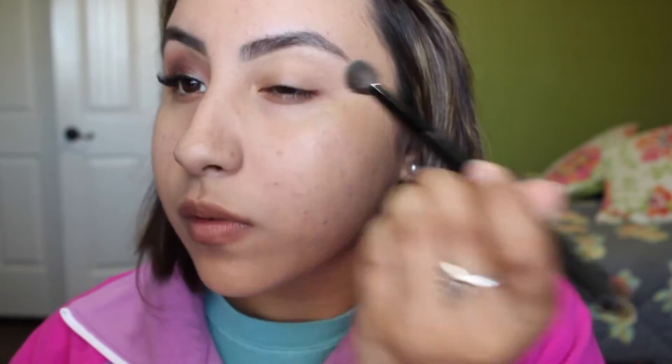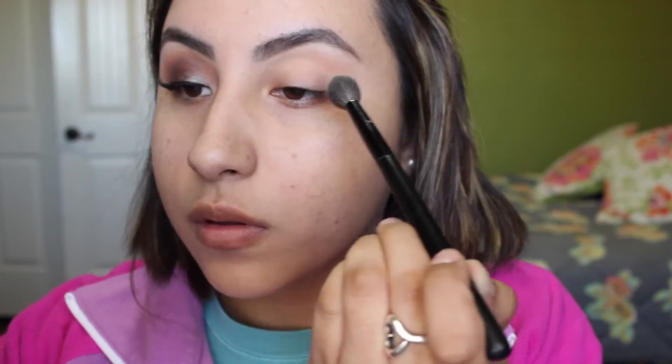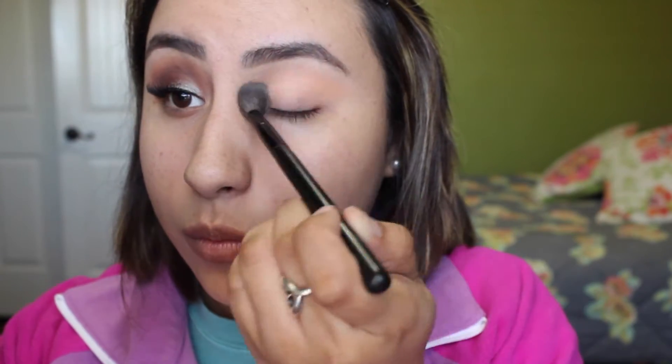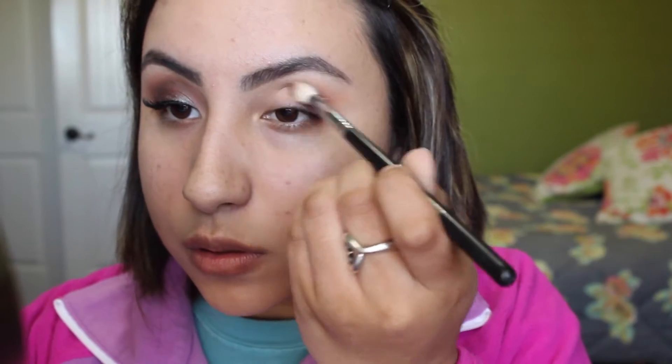I started off with the color Peach Smoothie by Makeup Geek and I just diffused it all over my lid with this big fluffy blending brush. This is my transition shade and I just wanted a lot of warmth in the look because I love warm tones, and I will probably forever use that color as my transition shade.